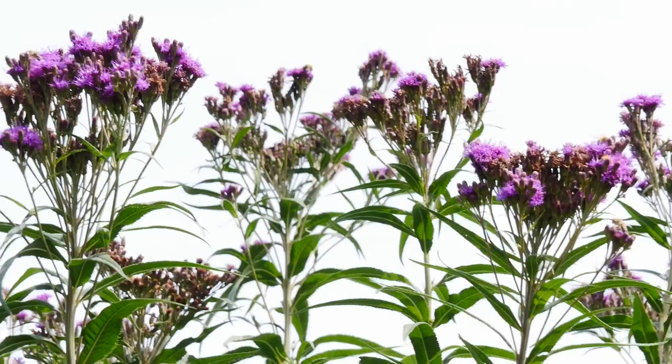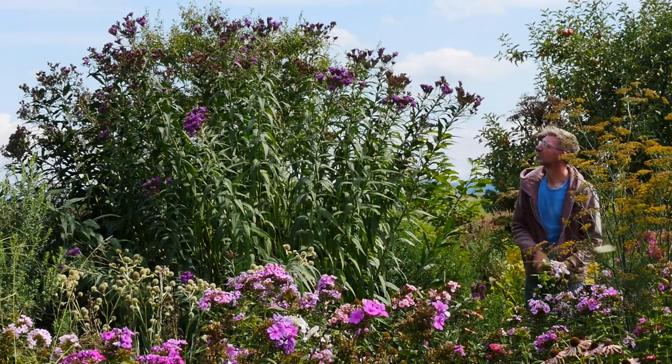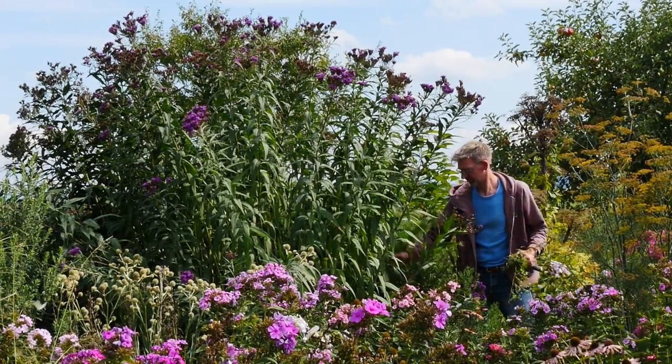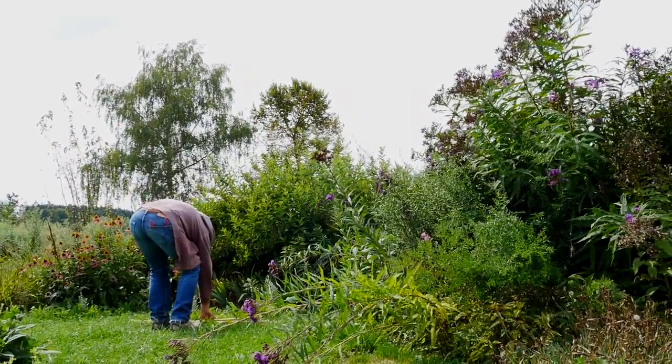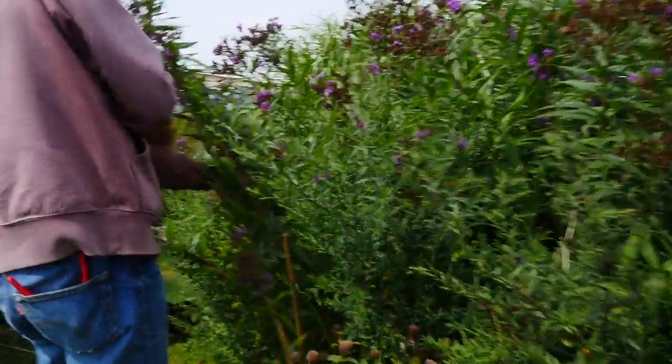Es gibt Stauden, die sehr groß werden, und früher habe ich das gar nie so realisiert. Diese Wucht von Pflanzen in kürzester Zeit, diese Pflanzenmasse, die da entsteht, das hat mich beeindruckt. Und dazu gehört auch die Vernonia – das ist auf Deutsch, sagt man, glaube ich, Purpurdost.